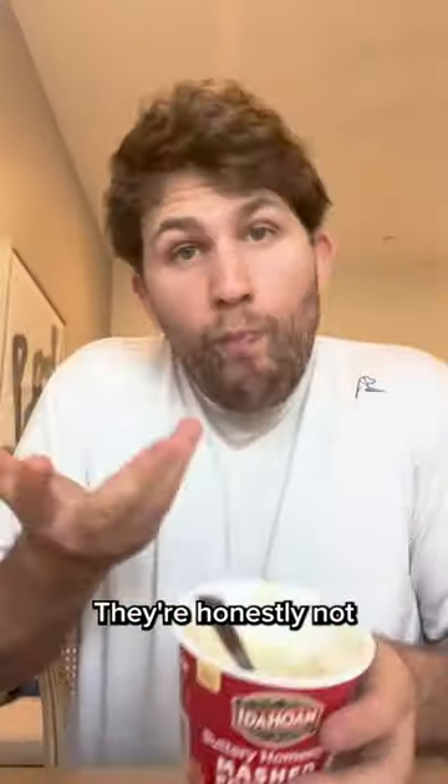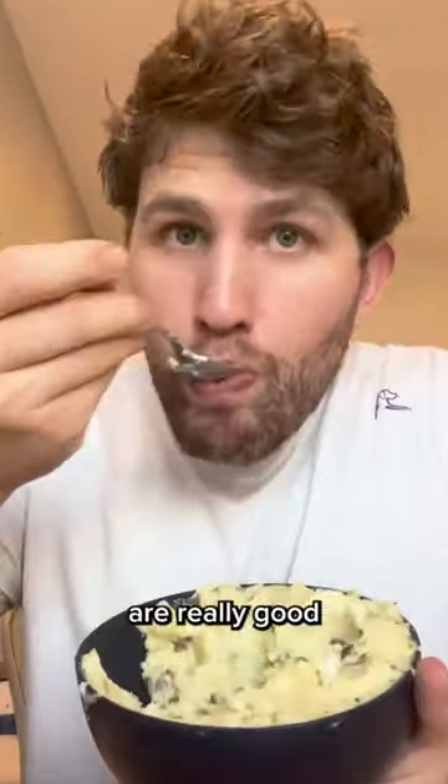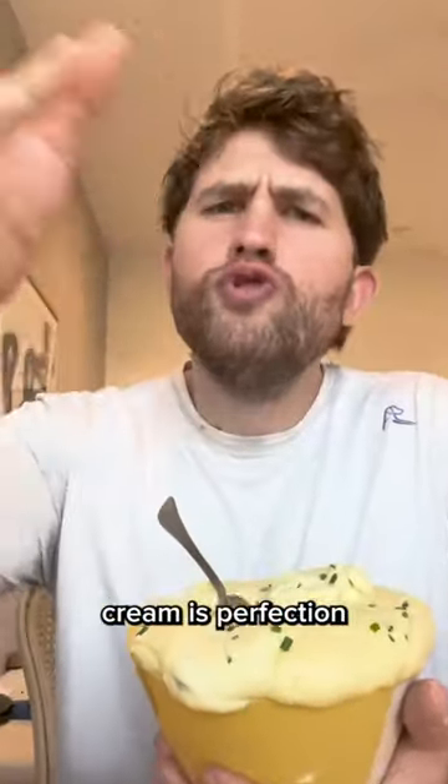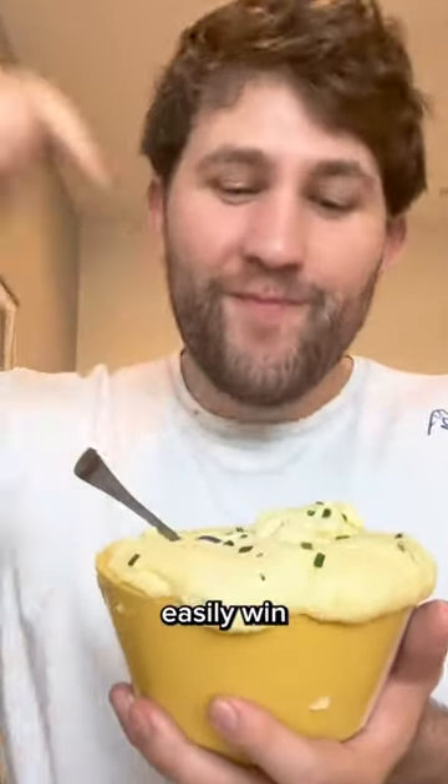The two minute mashers are decent — honestly not as bad as I thought. The two hour potatoes are really good; they're perfectly salted and nice and creamy. The two day potatoes are insane — the cheese and infused cream is perfection. So today, the two day potatoes easily win.